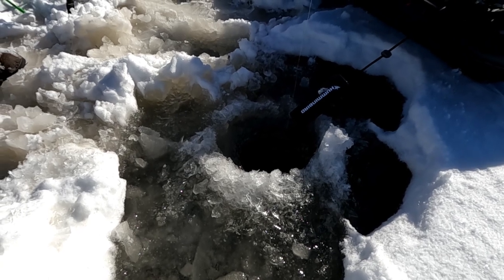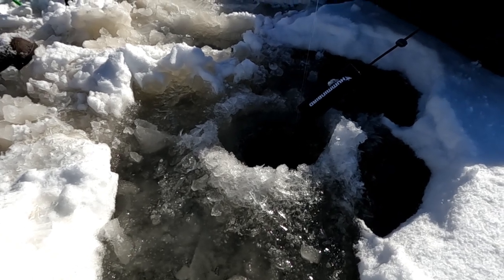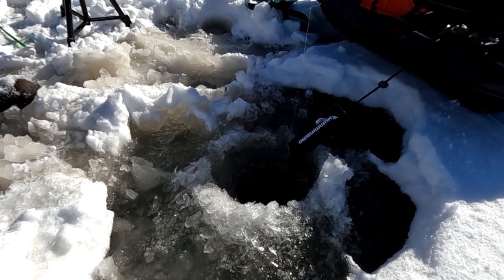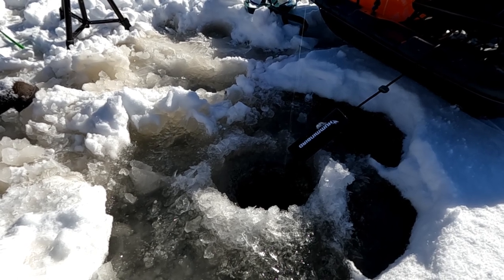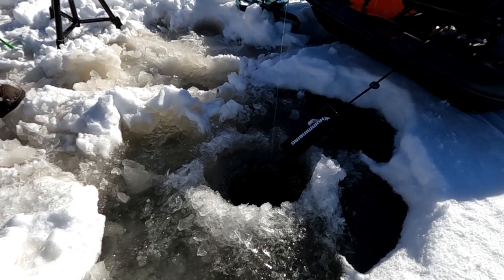I got a brand new to me lure called a scissor kick that looked really good, whether or not it's going to produce. Scissor kick and a little bit of shrimp. What's the other bait you're using? Waxworms. You buy them in a pet store - they feed them to lizards or something. They look like maggots, but they're a good bait for ice fishing.